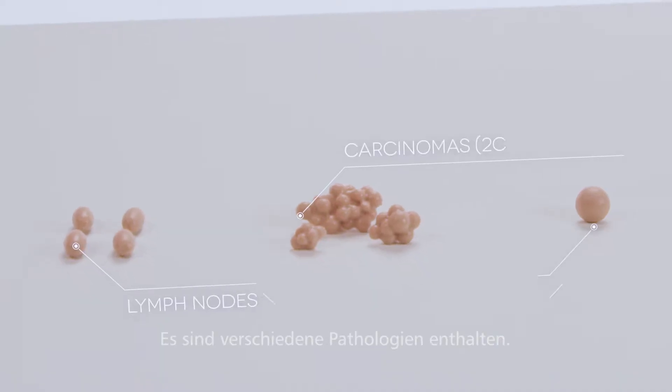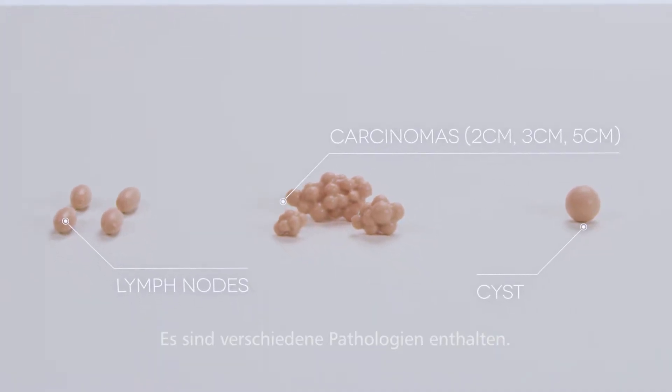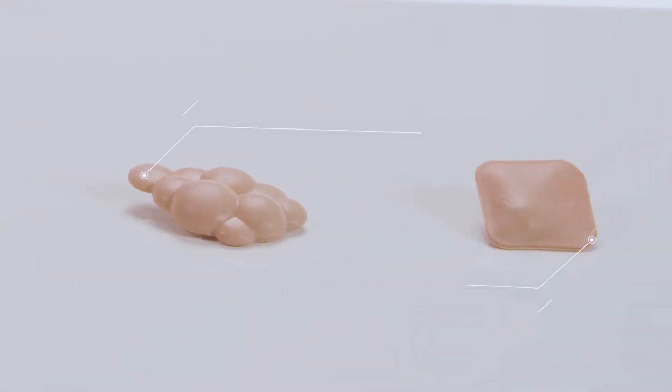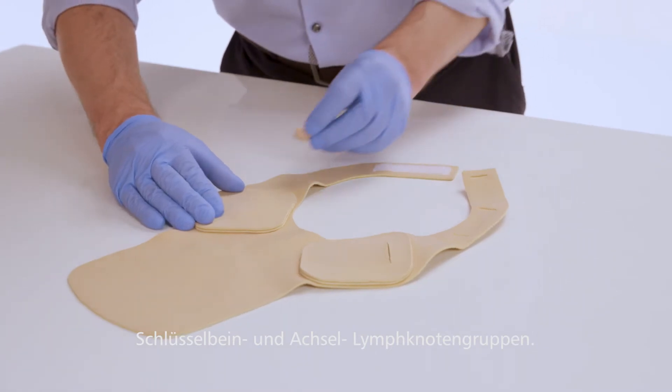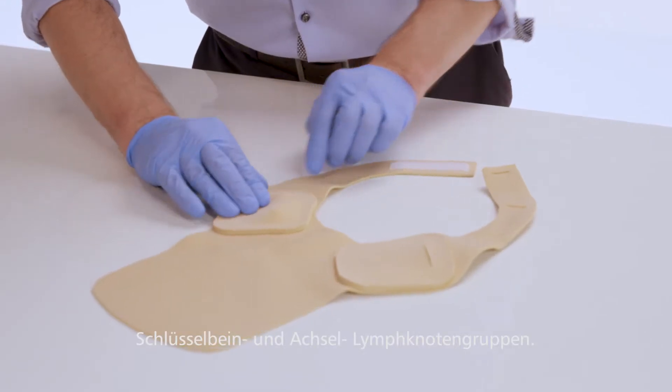A variety of pathologies are included. The clavicular and axilla pads can be used for accurate lymph node placement.